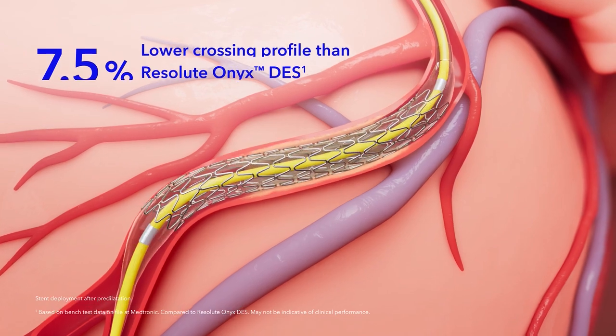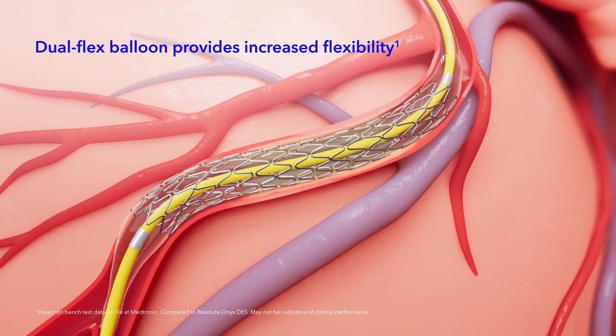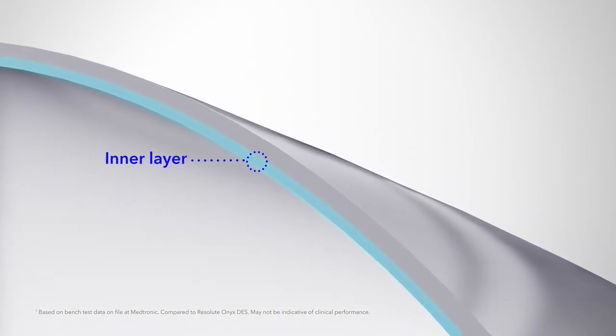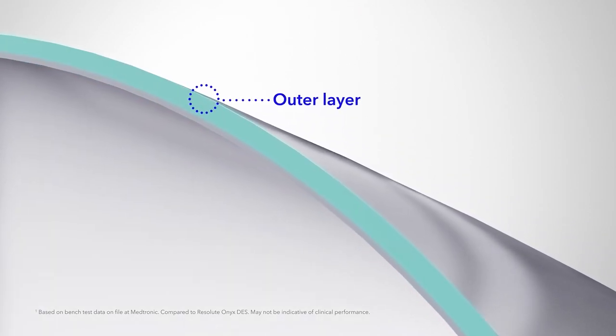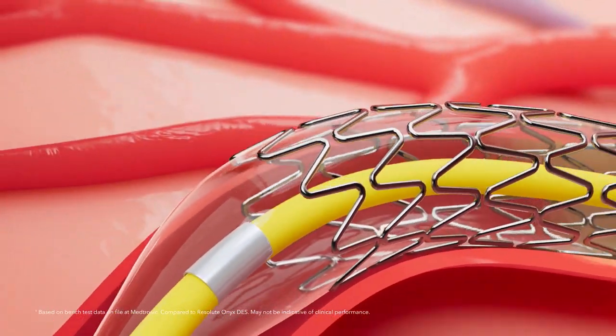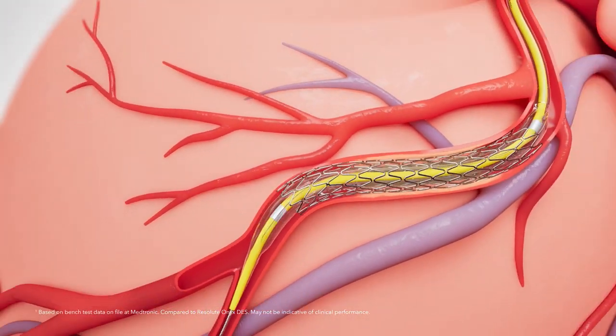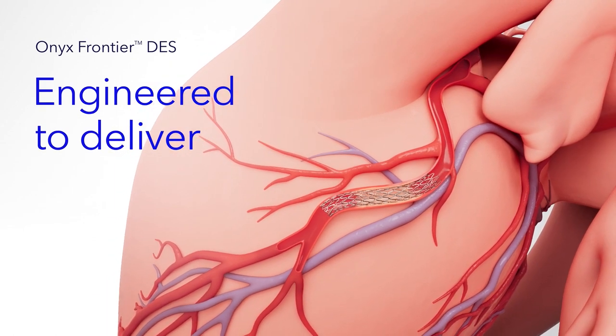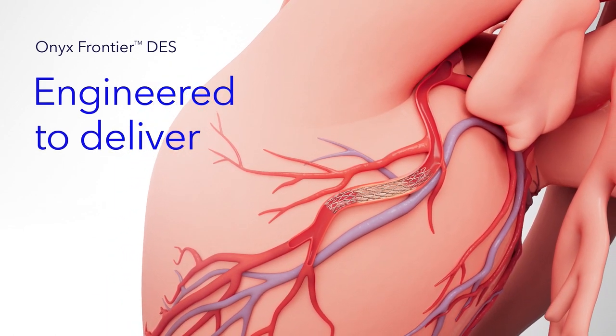The dual-flex balloon provides increased flexibility and is comprised of two layers. The inner layer enhances flexibility; the outer layer maintains strength. This results in a thinner balloon with the same rated burst pressure as Resolute Onyx DES. Onyx Frontier DES — engineered to deliver.